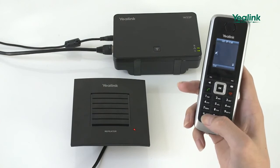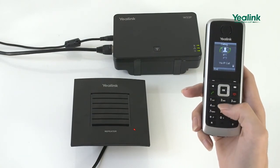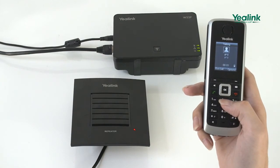Press pound, star, 9, and the off hook key on the handset. The LED indicator illuminates. You can now assign a repeater number to the repeater.